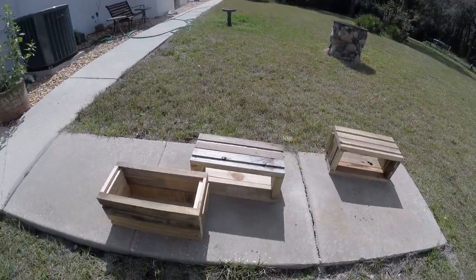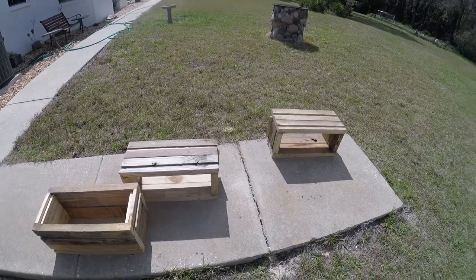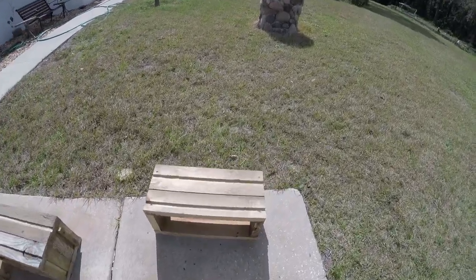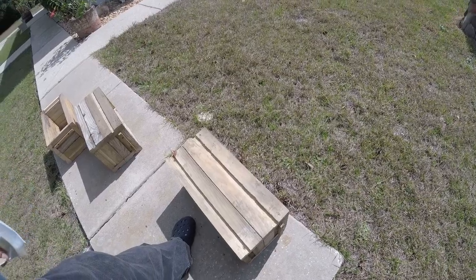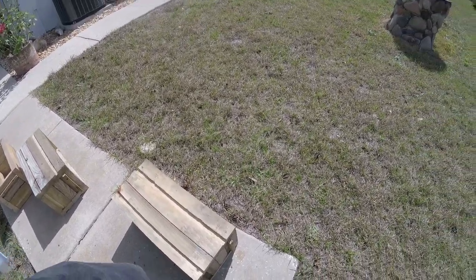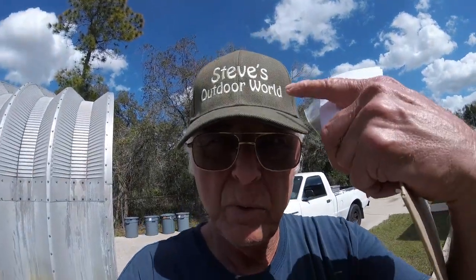Okay guys, get busy. It won't be long — Florida guys are kicking down here now, we're starting to make some bees. Be happy, see you later. Send me some more hats, I love these. Bye bye!